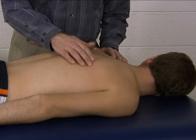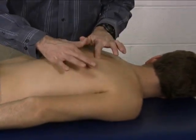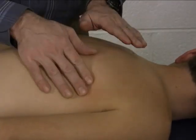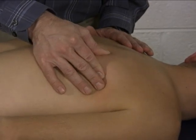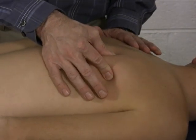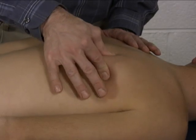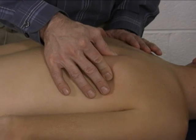The place you want to apply resistance is the inferior angle of the scapula, so palpate that and find that. On that inferior angle of the scapula is where you're going to apply your resistance. It's good to find that before you put their limb into the depressed position, otherwise the musculature will just pop you right off the scapula.